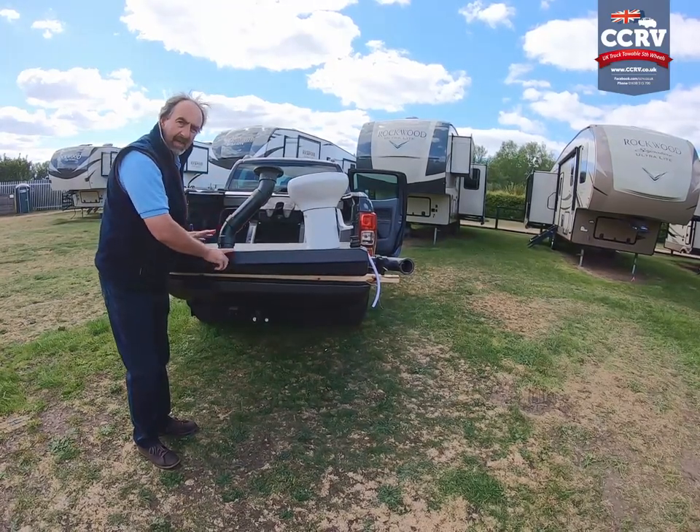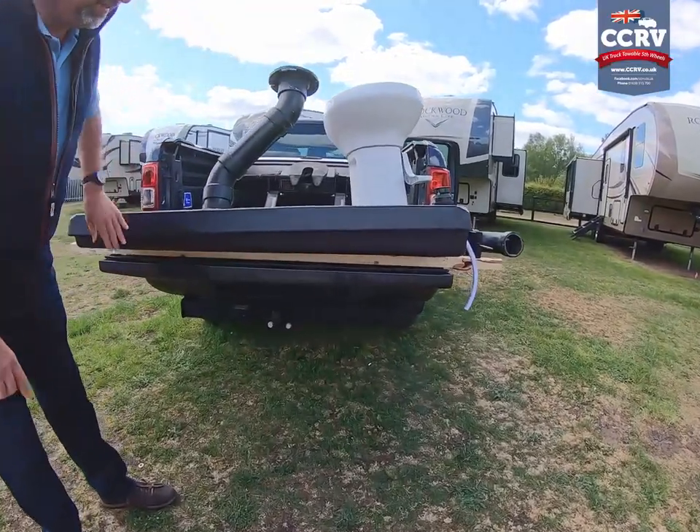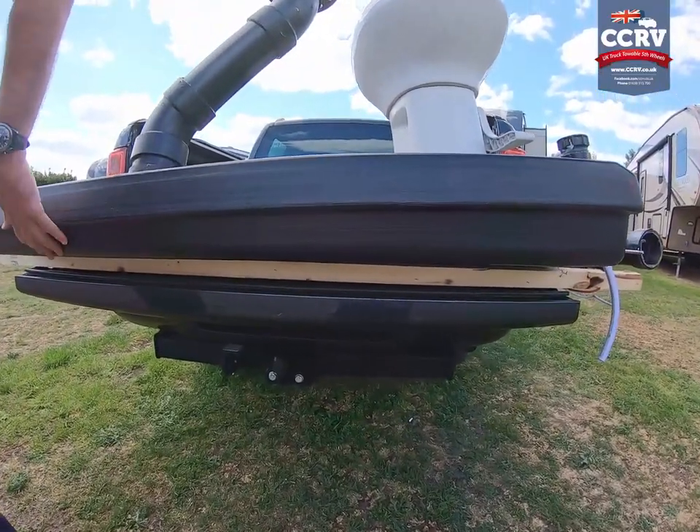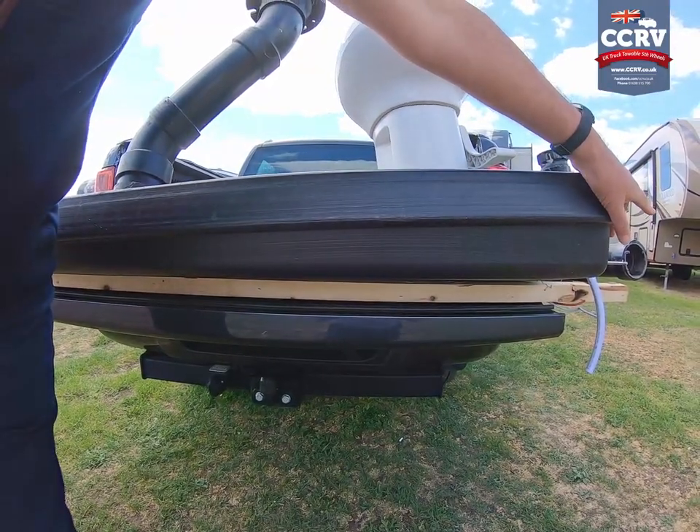If you have a look at the profile of the tank, you'll see it's very shallow. It leads quite shallow here and then it goes down to a fall where the outlet pipe is.